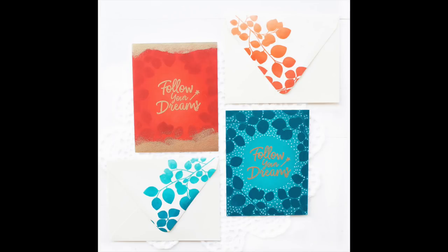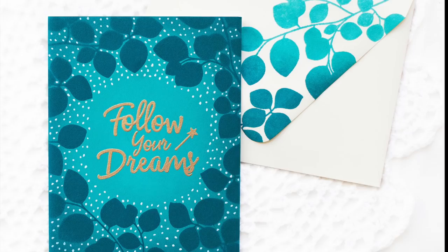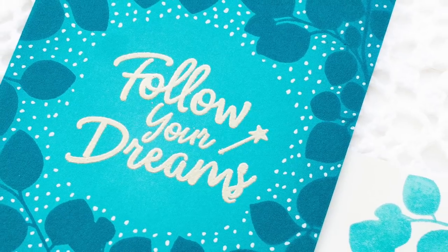Hi everyone! This is Mei Sookyung Park. Welcome to another video tutorial. Today, I'm going to show you how to make a set of one-layer cards using a few card-making techniques: ink blending, tone-on-tone stamping, heat embossing, and dot technique. I'll also be making matching envelopes using the ombre stamping technique, which is very easy to do.